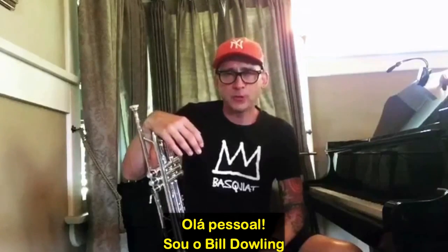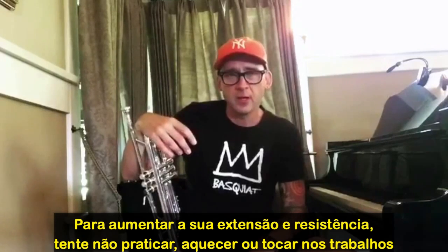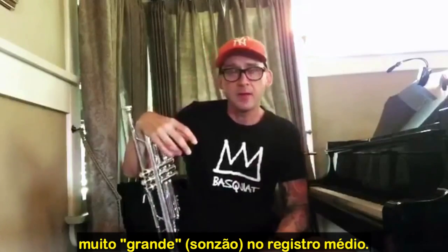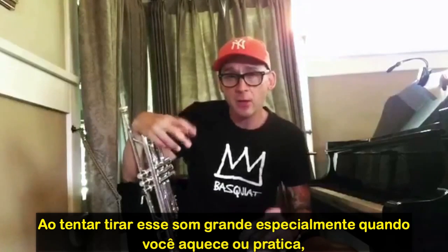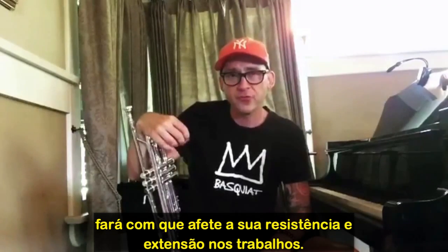Hey guys, it's Bill Dowling and this is your one minute trumpet tip. To increase your range and endurance, try not to practice, warm up, or play your gigs too big in the middle register. Trying to get that big, huge sound when you're warming up and practicing will tend to hurt your endurance and your range.